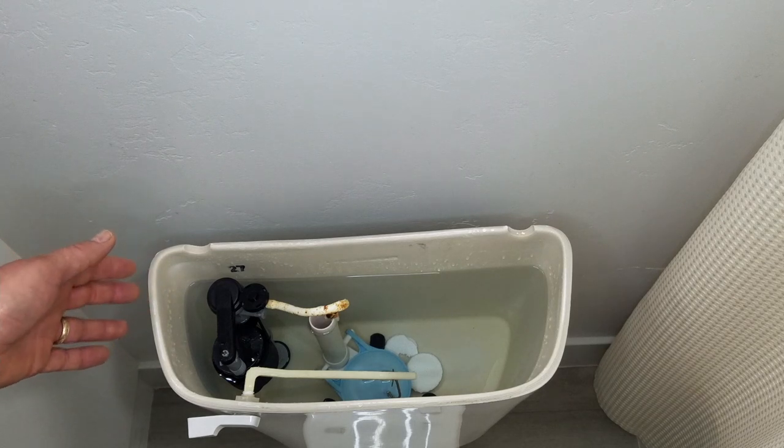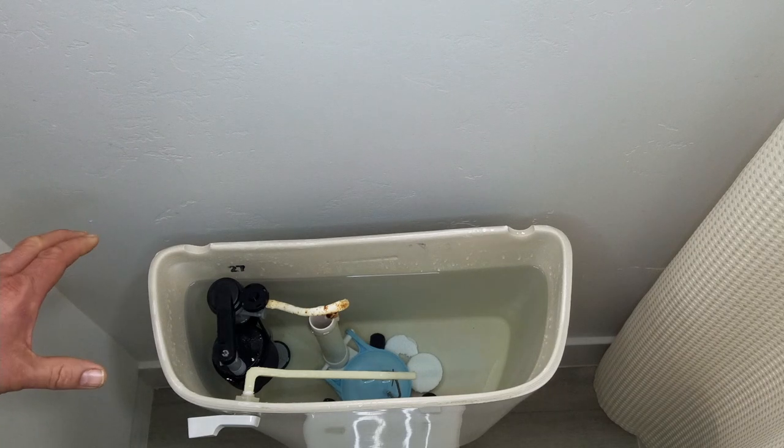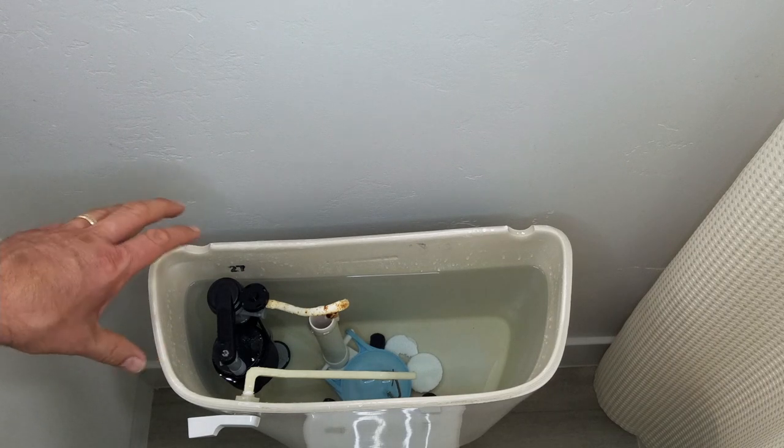What we're gonna do is first drain the water out and I'll show you how to do that. Then we'll get to looking at it and see what the problem is.